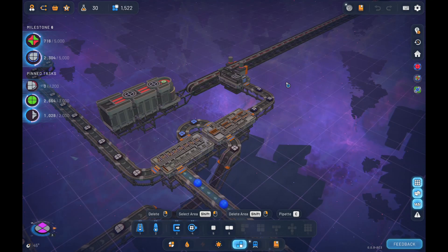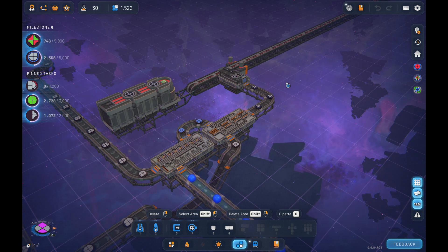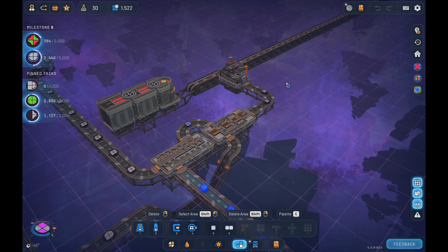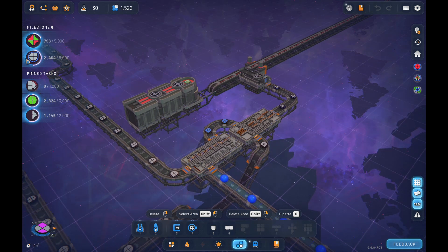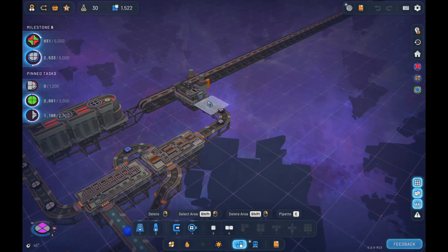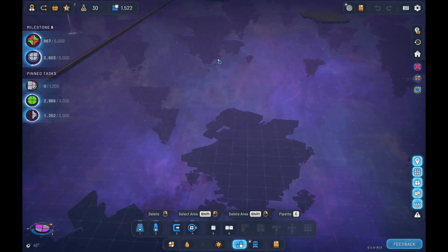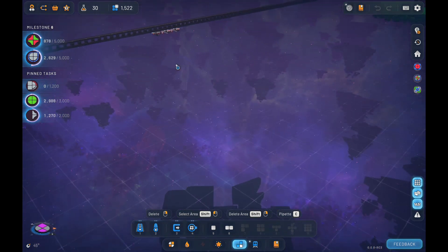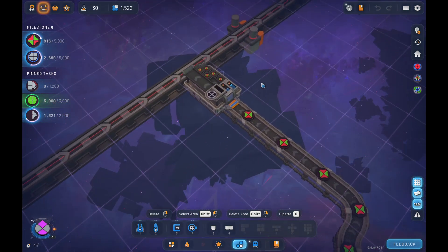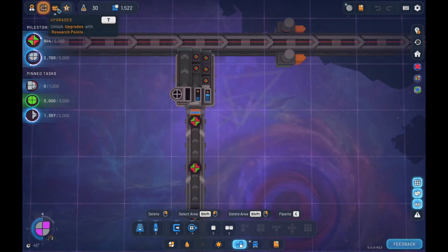Welcome back Whippersnappers, this is Gramps. We're in Shapes 2 and we are cruising along towards milestone number six. We have our shapes going. We've got this guy right here, a little double teardrop, and then we've got our little checkerboard here and those two are gonna combine together and blend into one which will be our final shape.